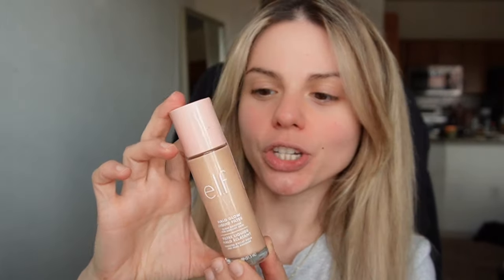Hi guys, welcome back to my channel, and if you're new here, hi! Thank you for clicking on this video, because today we are going to review the elf Halo Glow Foundation. I've heard really good things about it and I've heard bad things about it, so we'll see how it does on my face.